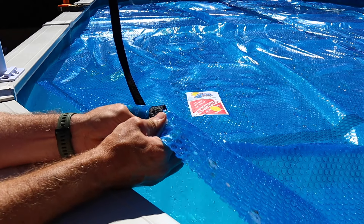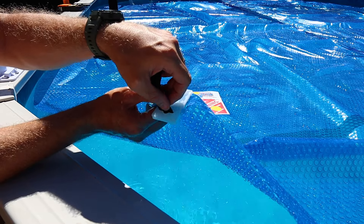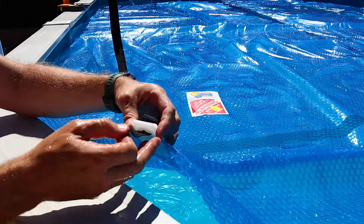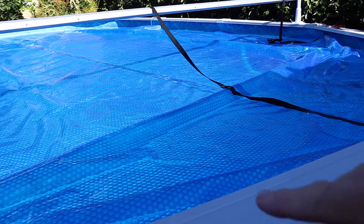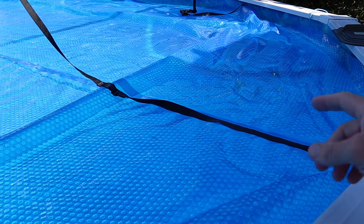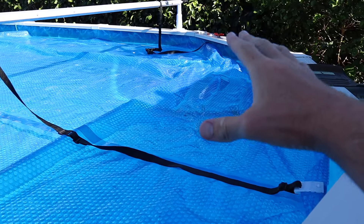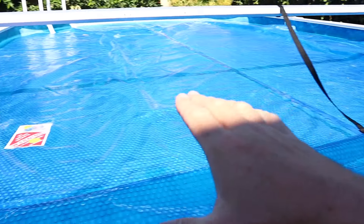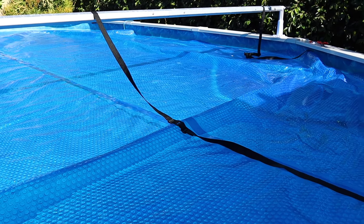Once the nylon clips are in place, run the strap through the clip and tighten it down and you're all set. If you're installing this on an oval pool, the straps may not be long enough, so I did extend the straps — I have a link below for the strap kit I used, just a couple of bucks. You'll also need to do a little adjustment with all three or five straps, depending on pool size, to get everything to roll up correctly.